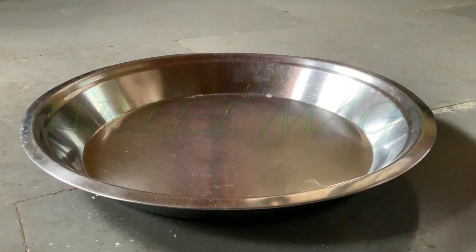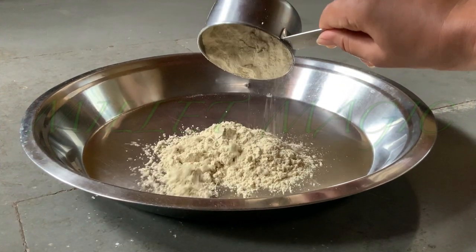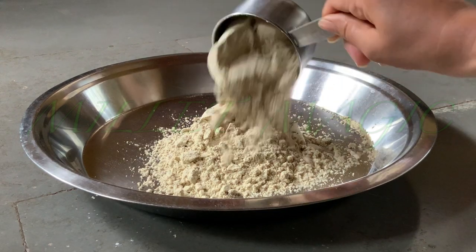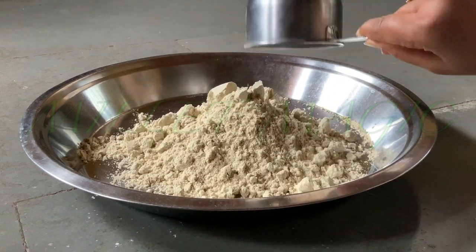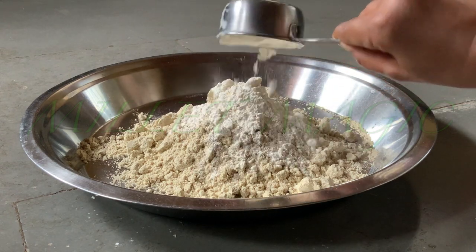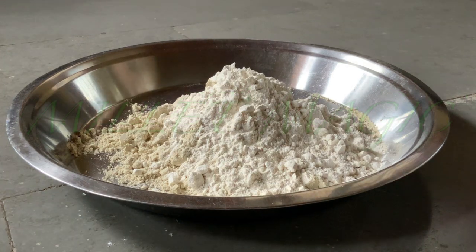You will require 2 cups of brown top millet flour. Parathas are best made with brown top millet flour. You will also require half a cup of urud dal flour. Note the ratio: 4 times millet flour to 1 times urud dal flour.